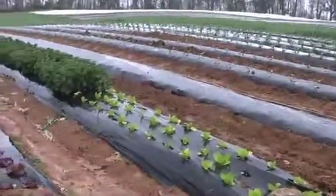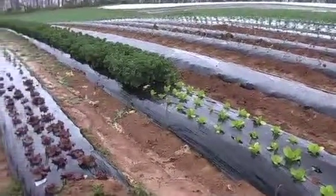We're in the kitchen of Mountain Meadows Farm. It's early in the season, but Shannon said that they are harvesting kale, so she's going to make us some kale chips.